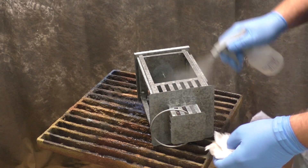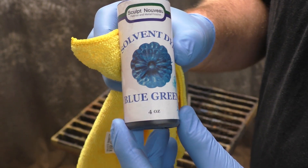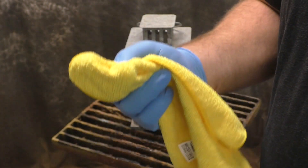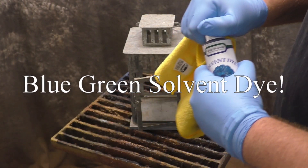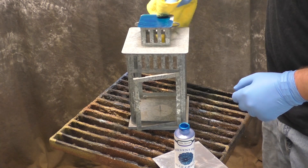First we're going to degrease it with isopropyl alcohol and a paper towel. We're not scotch-briding it because we don't want to get rid of the pattern. Then we'll go in with just the blue solvent dye, putting it on a rag or microfiber towel.